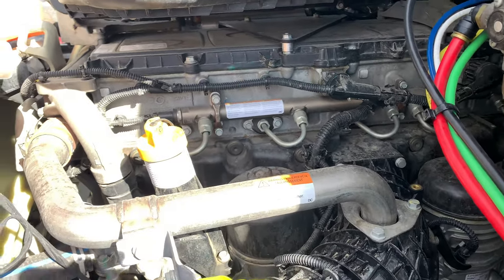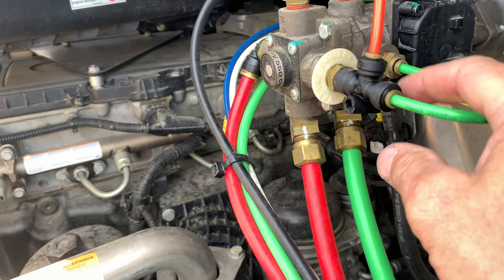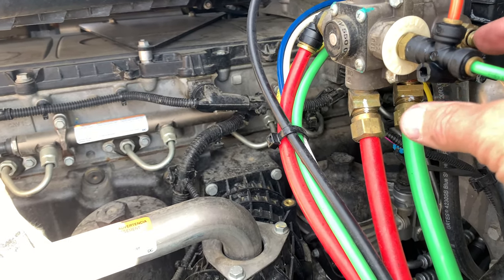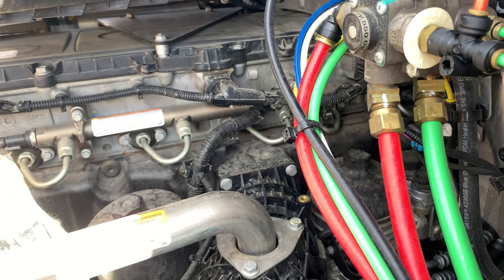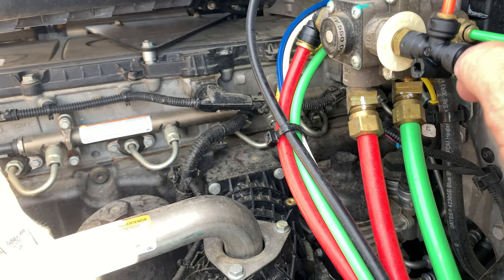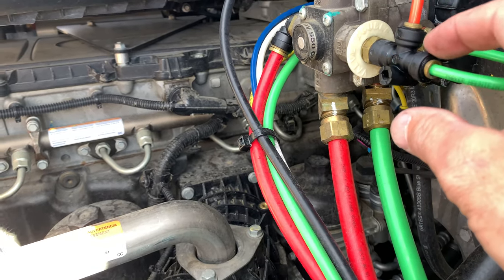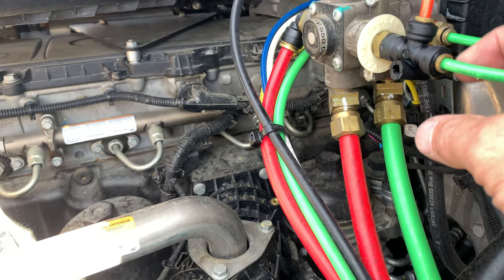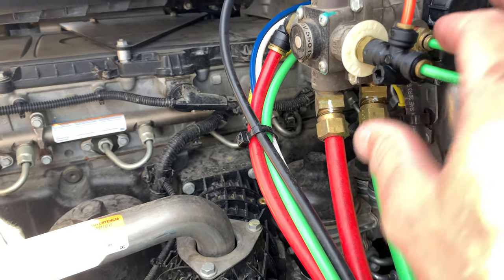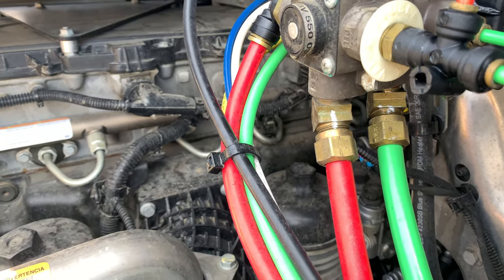So whenever I use a push-lock fitting like this, I like to use some O-ring lube because there is an O-ring inside these fittings that seals on the airline — and that's what makes the indent in the airline. So you can put a little O-ring lube on the outside of the airline. You don't want to get the O-ring grease inside the fitting or inside the brake valve, but you can lube that airline. When you push it back in, it'll lubricate that O-ring to help seal for the future.